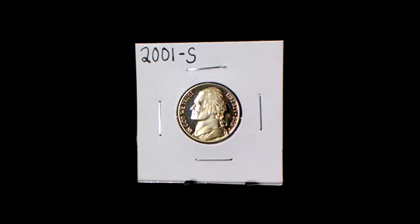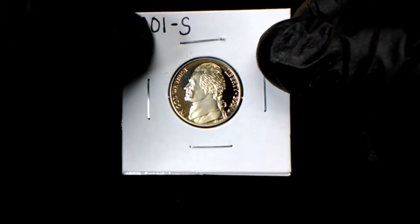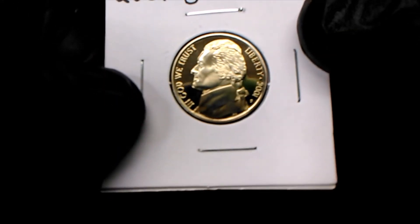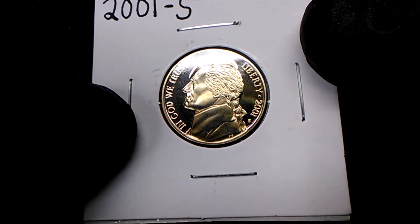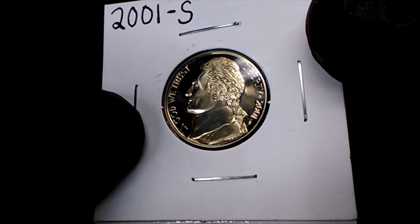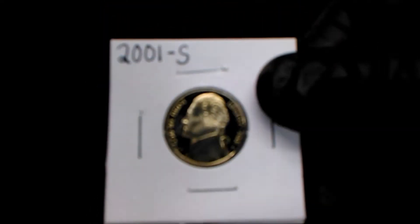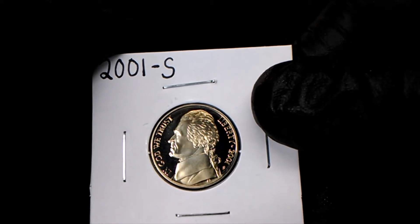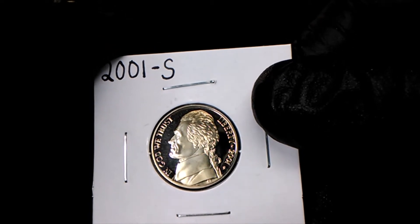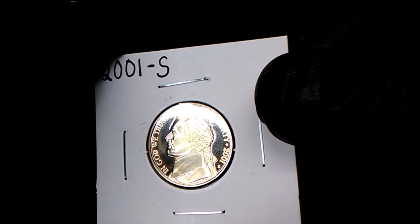Hey guys, welcome back. In this video I'm going to show you a 2001 S decam proof. In God We Trust, the liberty, the date, and the mint mark are all nice and bold. Jefferson himself — look at that hair detail, that is awesome. Ponytail, perfect. Mr. Jefferson, you got it going on with the ponytail, sir.